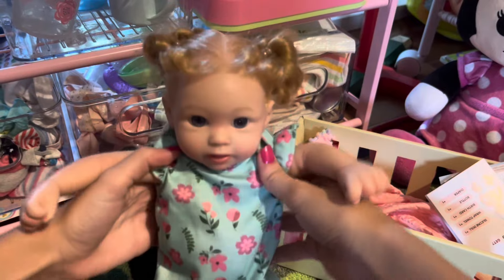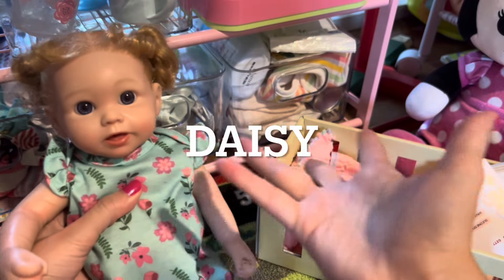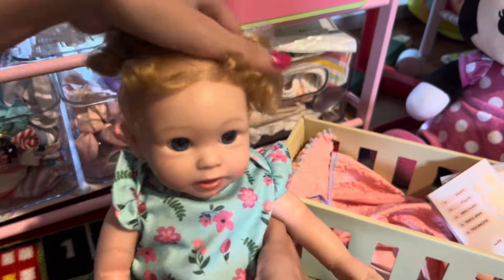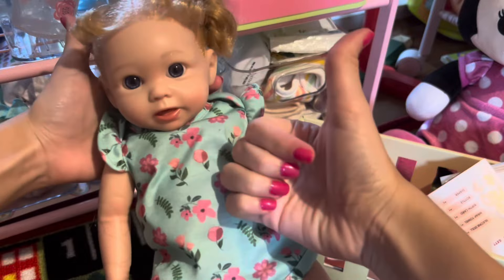It is now time for a name reveal! I decided to name my new reborn baby girl Daisy. I don't know why — it's very random, I just thought it suited her.